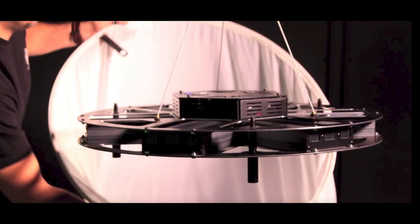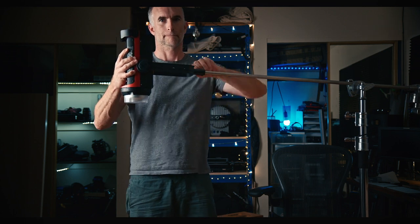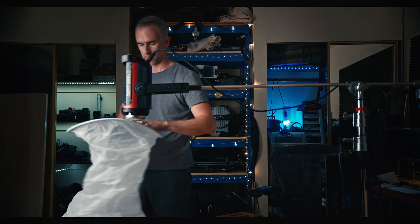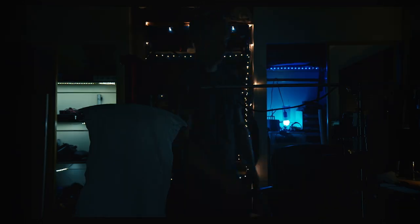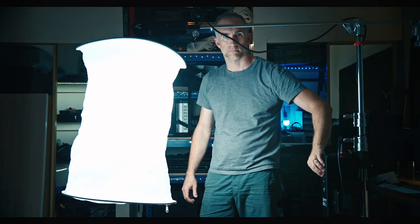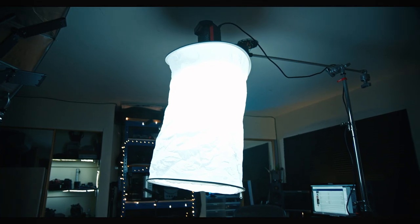Newer space lights are made from LEDs, and you have two groups: the specialty space light, like these, and the space light modifier that you can put on an existing LED Fresnel or Bowens mount. The Aputure 300D Mark II has one. This lets you rig an omnidirectional, very soft light in groups up high in the ceiling, and it's not hot, it's very bright, and it's very soft.